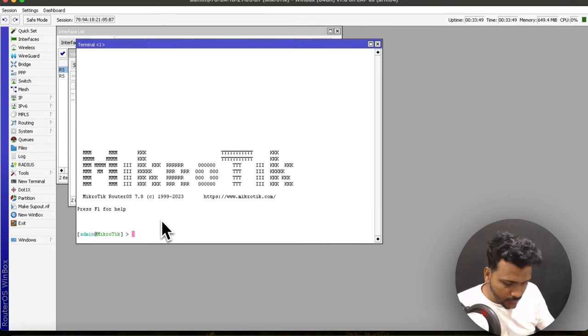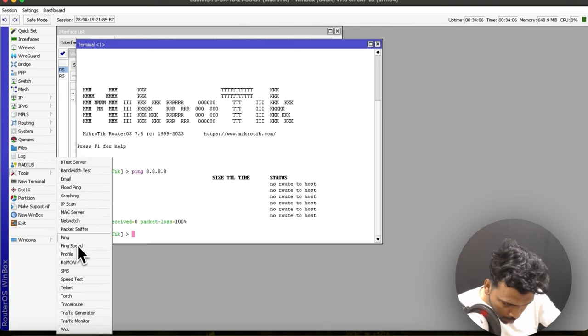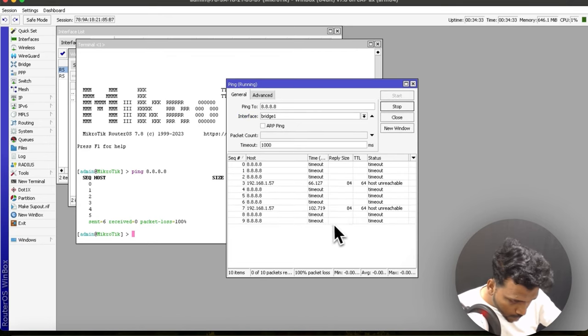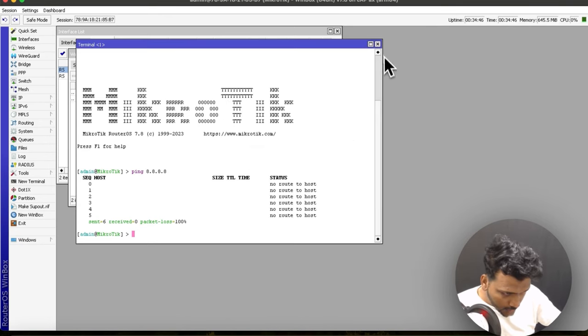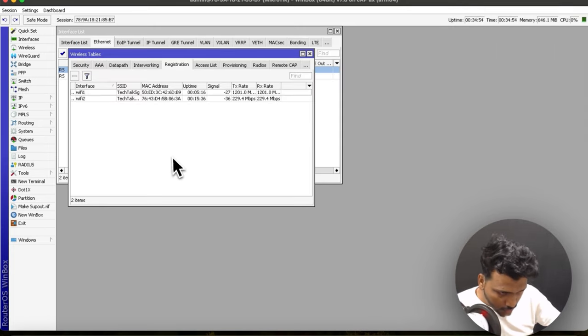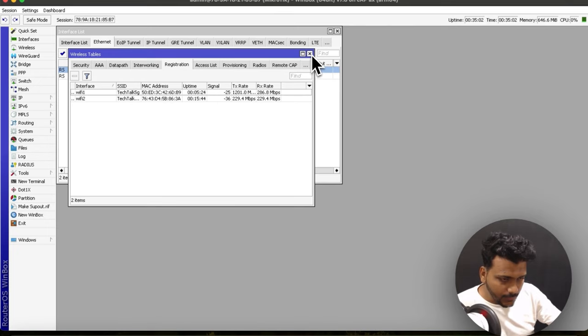Let me check in the terminal whether it's pinging the network. You can see I'm connected to the 5G SSID 'TechTalk' and it's working. You can also check the signal strength and other details here.